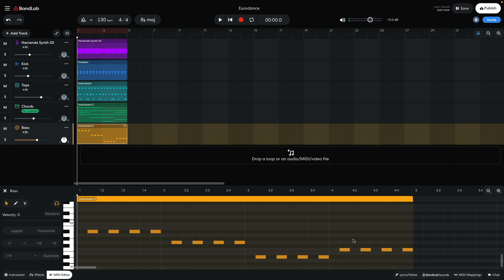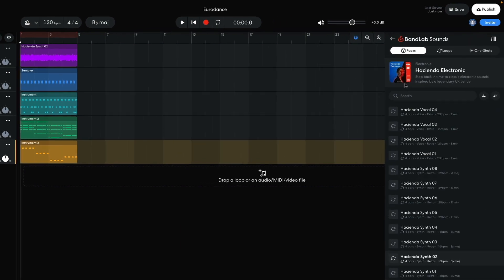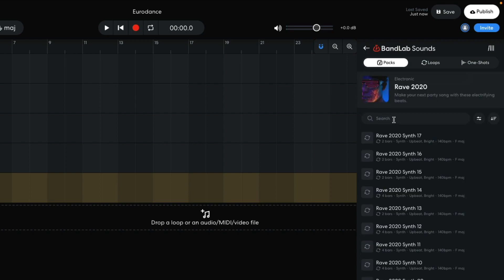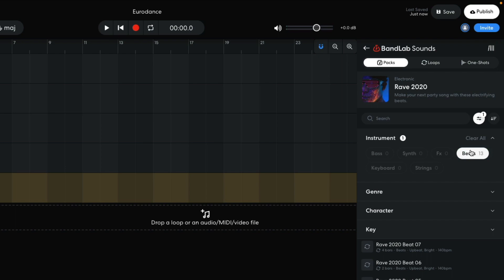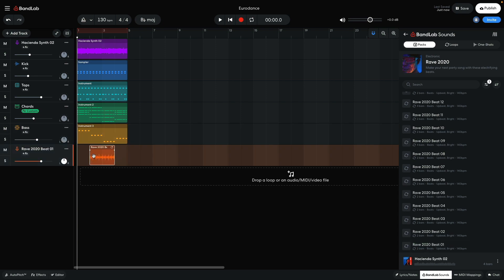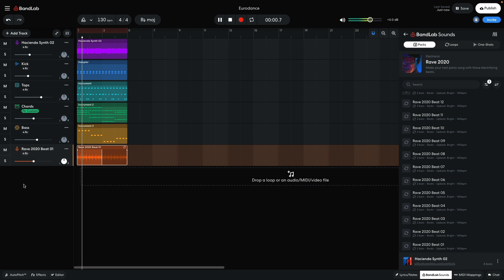We now have the major elements of the track, but I'd like to add some more tracks to help make it sound fuller and give me more building blocks for a satisfying arrangement. First, I want to add a drum loop to fill out the beat. In BandLab Sounds, I enter 'Rave' into the text search field. I open the Rave 2020 pack and set the Instrument Filter to Beats. I drag Rave 2020 Beat 01 into the project, then use the loop handle to loop the sample out for the full 4-bar clip. I set this track to minus 6dB. The addition of this loop gives the beats a busier, more flowing feel.